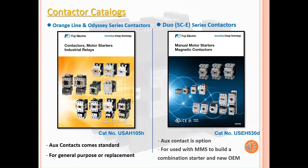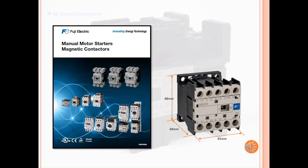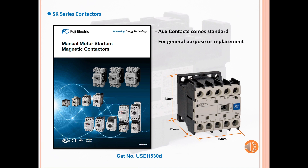The SCE series is used with another device to make a combination starter, or for a new OEM product. The SCE series contactors come with auxiliary contacts as standard and are for general purpose use or replacement. These contactors are ideal for small motor applications and come with a small footprint.